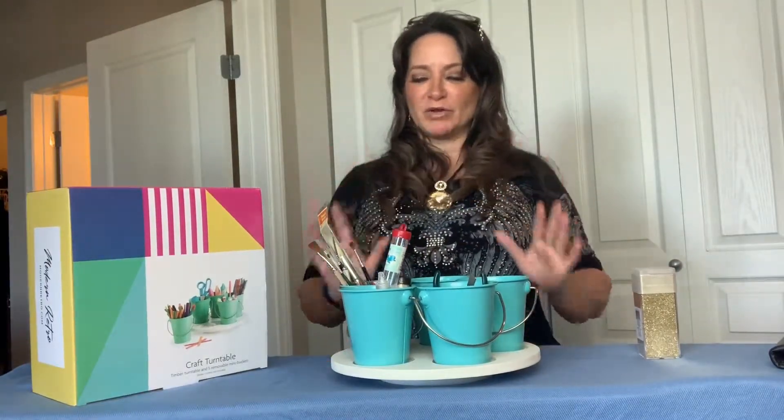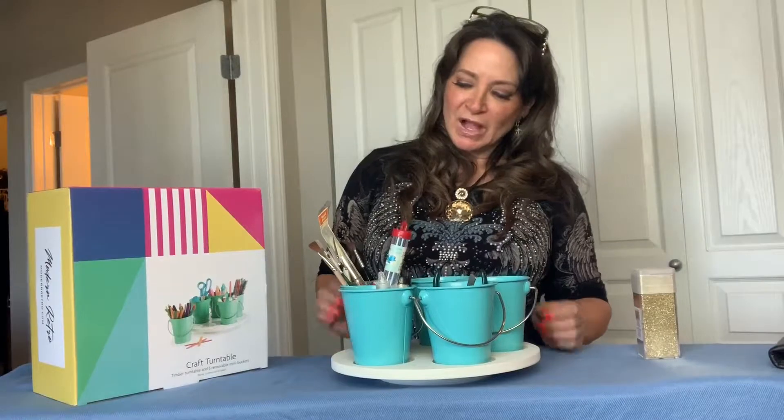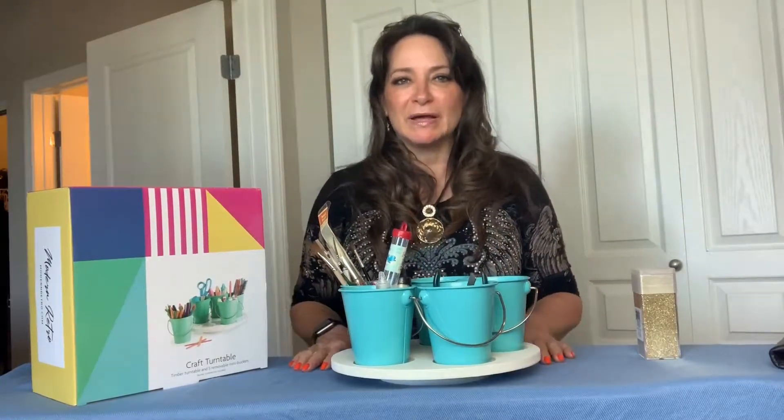It's not an eyesore in your craft room or wherever you have your crafts. So I love it, I think it's awesome, and I'm super excited by it.